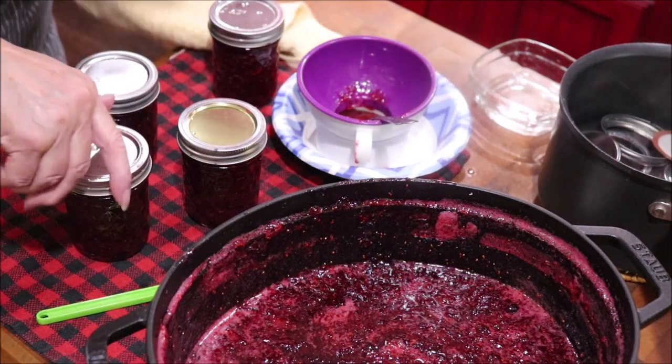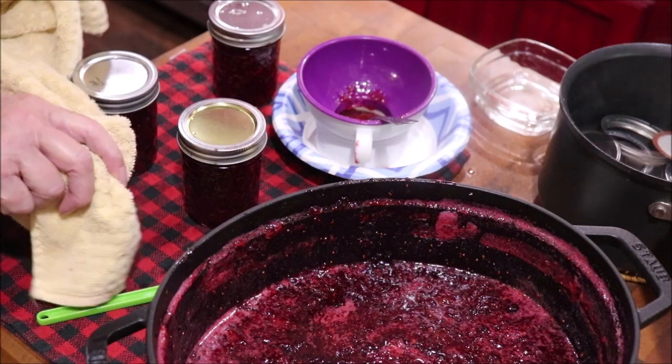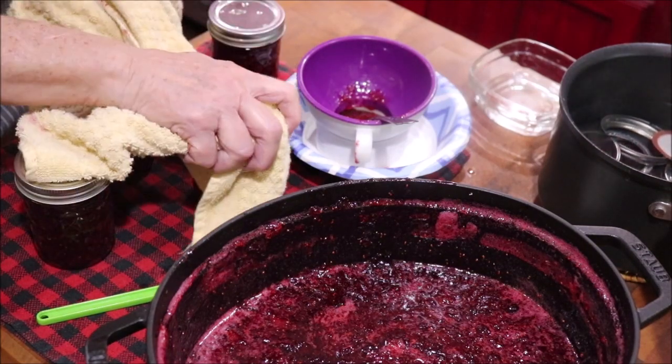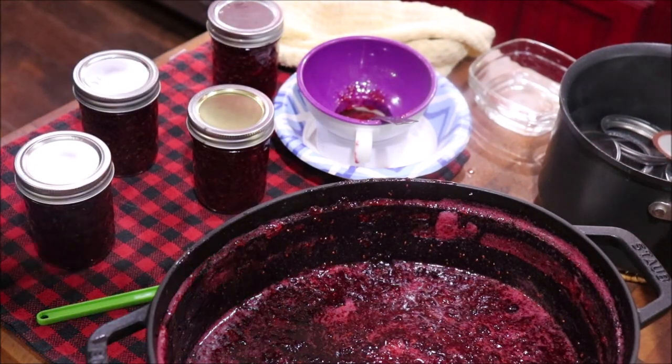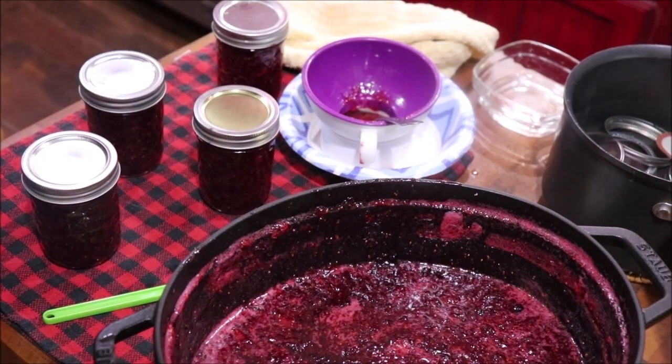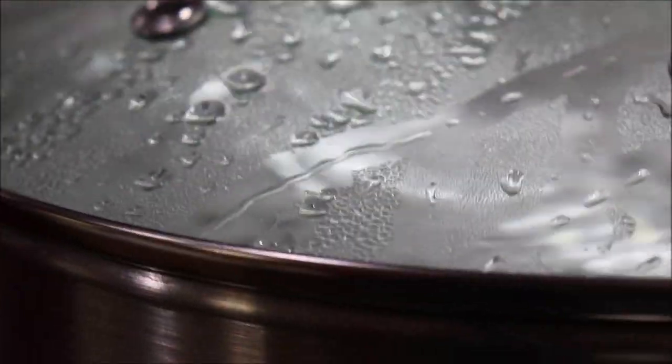Hot, hot, hot. Fingertip tight. I'm going to go ahead and get these over here in the water bath. When I get them all done, I'll come back and show y'all what I've got. Everything's in here and I've got the deflector up — it's coming back up to a boil and they have to boil 10 minutes and then I'll take them out.